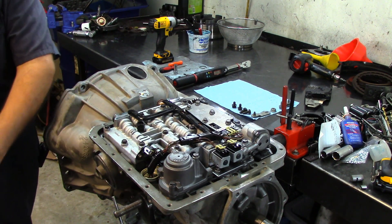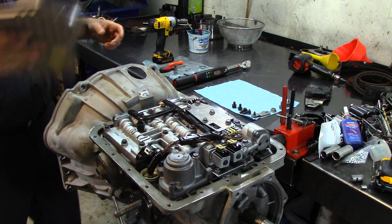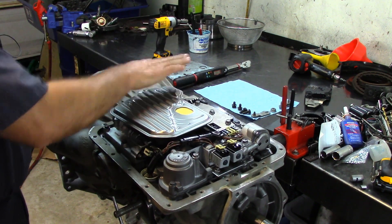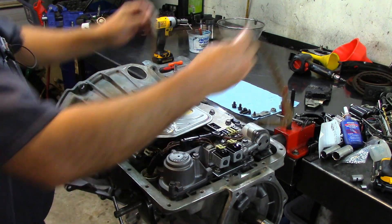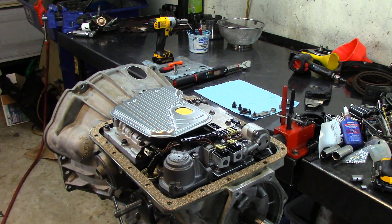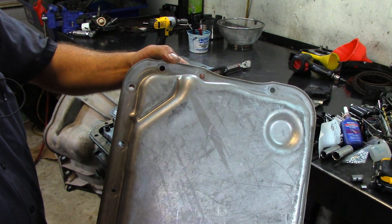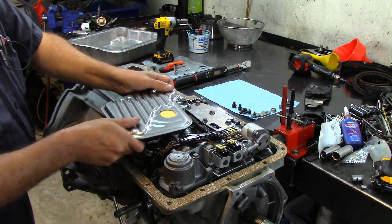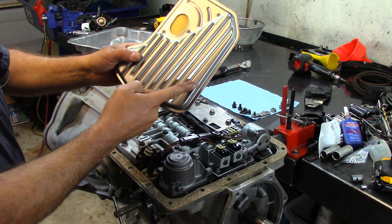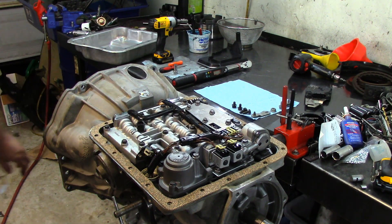Now we need to install our filter. This is our transmission pan — as I was saying about late models, they actually gave me the wrong filter. This transmission takes a different type of filter. This is a deep pan filter but it's the wrong one — the one we should use with this pan has a cutout here that allows the pan to sit correctly.